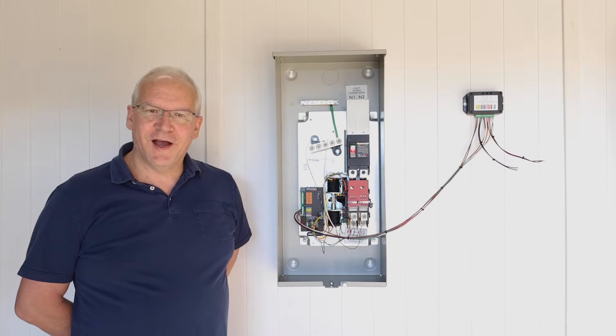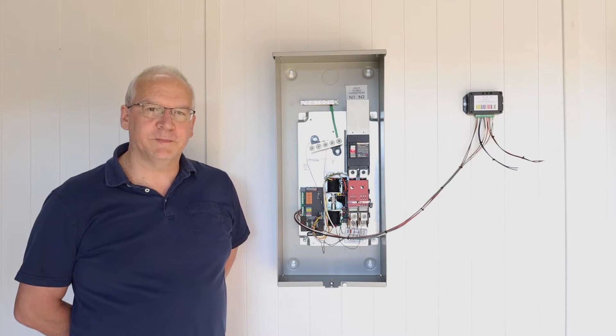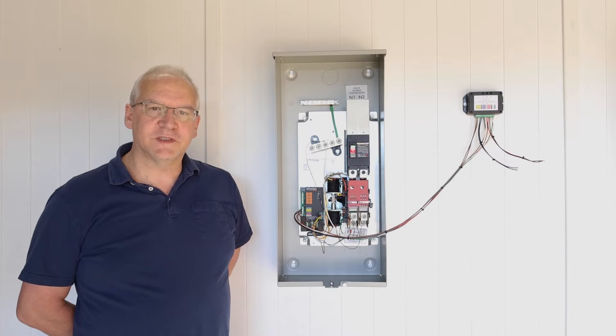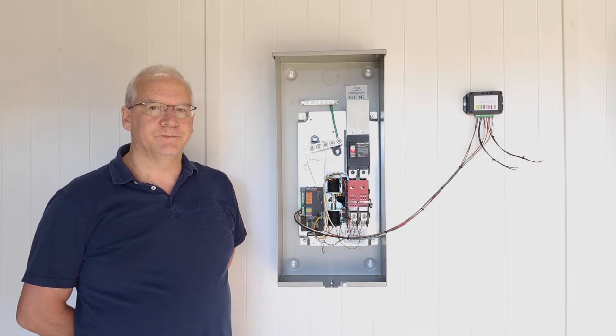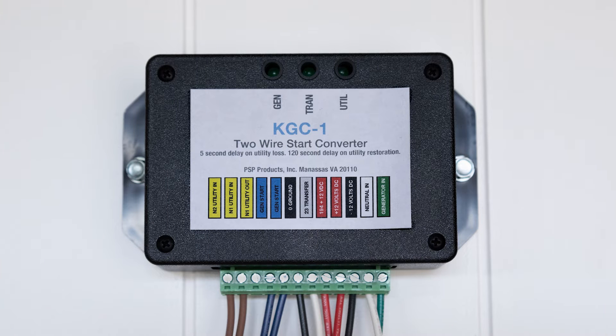Hi, my name is Sean. I'm in sales and tech support here at PSP Products, and this is the first of a series of videos to introduce you to some of our products. This is the KGC-1. The KGC allows any 240-volt sensing transfer switch like Generac or Briggs to be installed with a two-wire start generator.